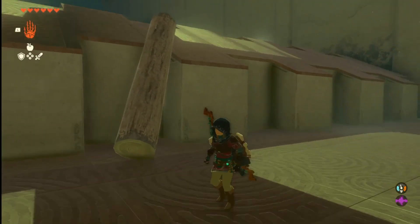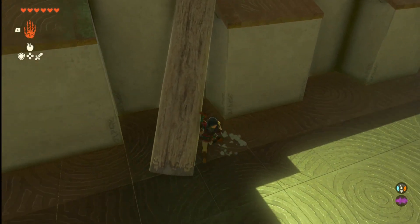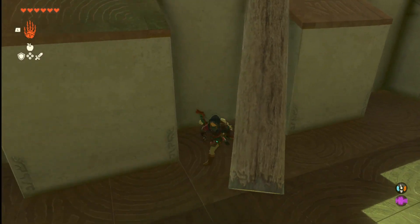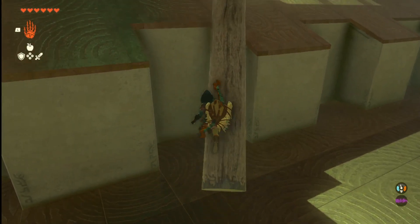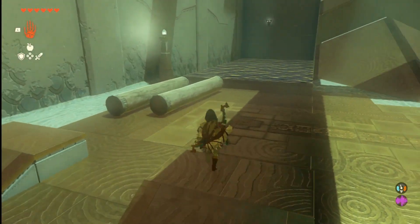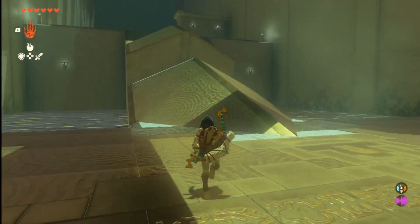It'll give you a little path up. You could probably angle it a little better than I did, but you can still get up no matter what. Just climb a little bit and run on up. It can be angled to make it a little easier.